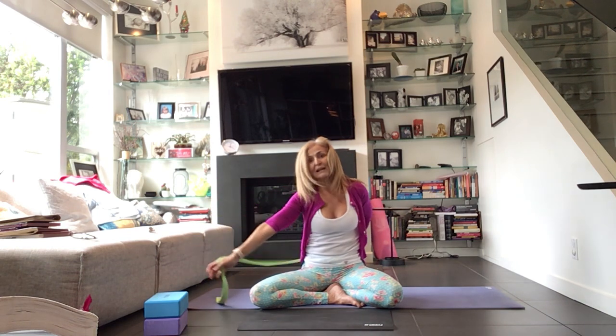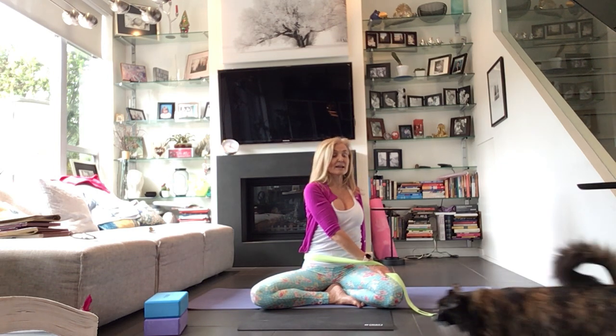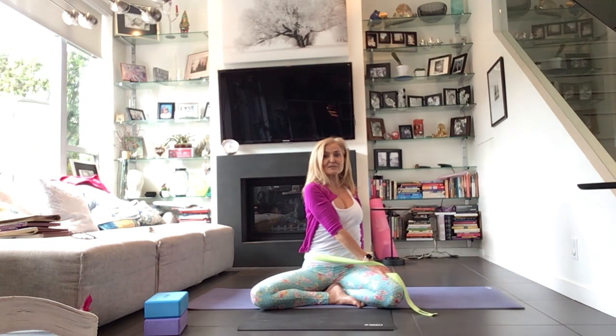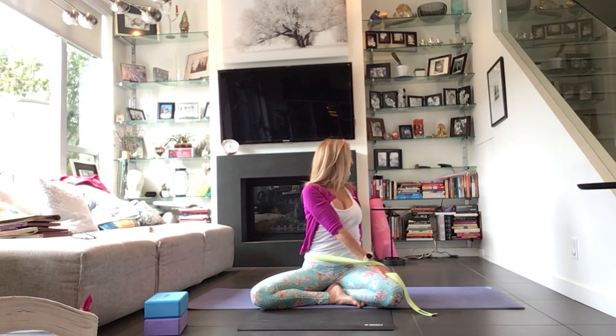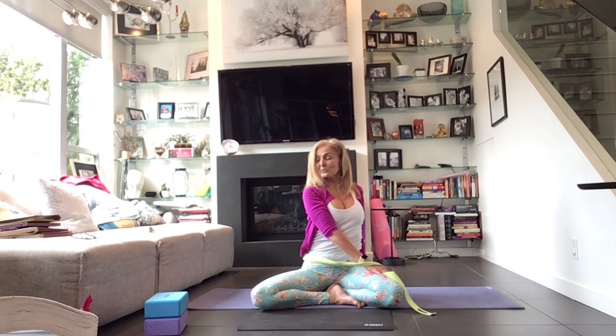Tuck the chin into the chest, curl down through the head. Allow the left arm to come across to the right thigh. Take the right fingertips behind your hip. Inhale to lengthen, exhale to twist towards the right — my cats are fighting, that's awesome. With every inhale, get a little bit longer; with every exhale, twist a little bit more. The neck is the last thing to come. Now drop that left shoulder down and back, crack the heart open a little bit more. Option to take the gaze to the left. Breathe into this.